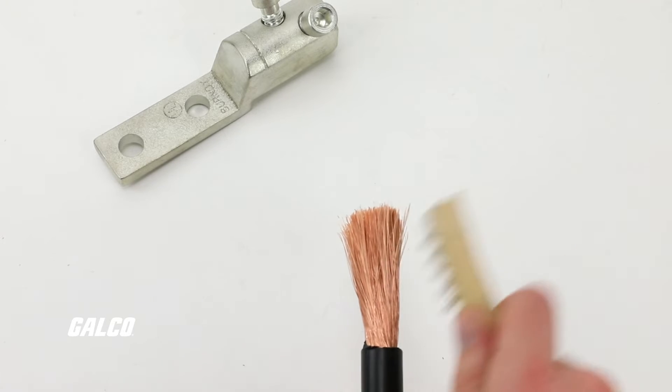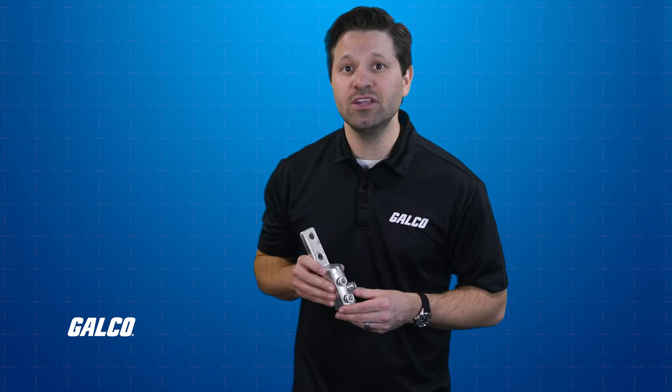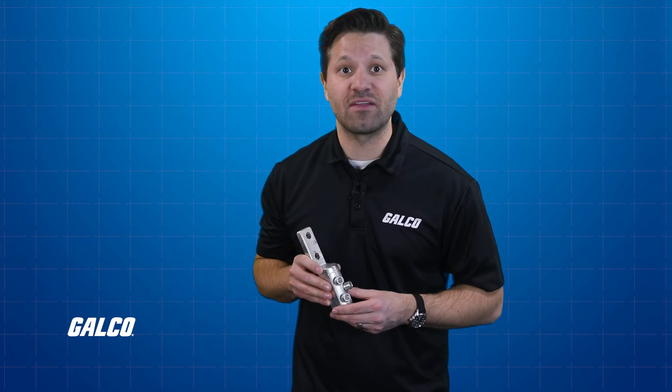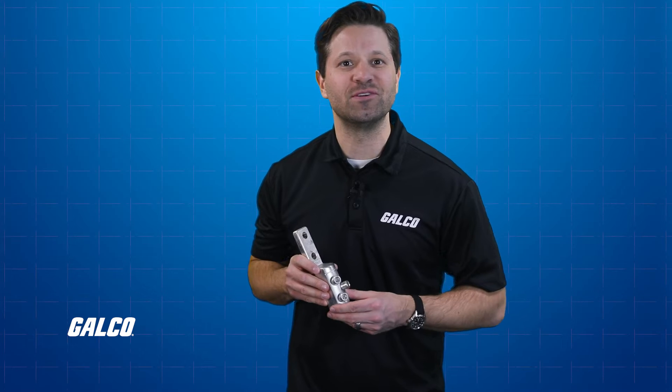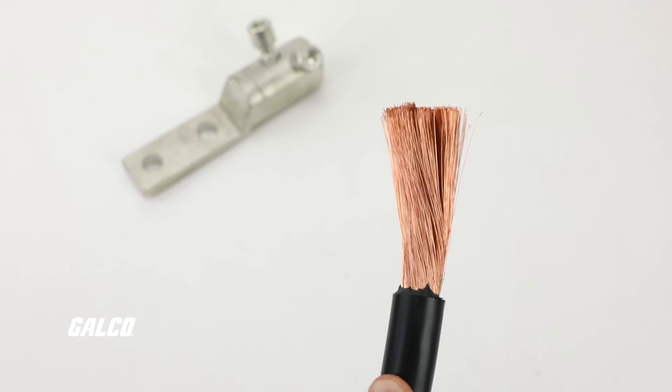Thoroughly scratch brush the aluminum conductor before inserting the cable into the connector. This is done so that any non-visual or non-conductive oxides that develop on the surface can be removed. Make sure that the conductor is clean and dry before inserting it into the connector.